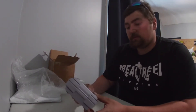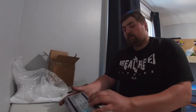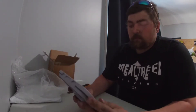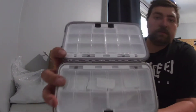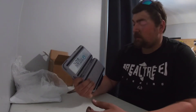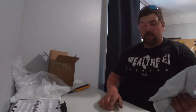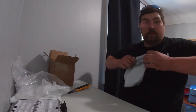It looks like it's waterproof, which is pretty sweet, and looks pretty durable. Let's see what's inside — there are all sorts of different compartments for your tungsten weights and anything else. Overall, that's a pretty sick weapon box. Excited to break into the bag of weights they gave me.